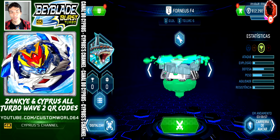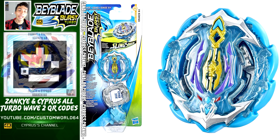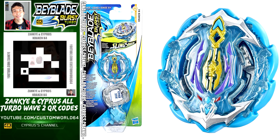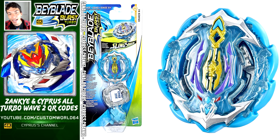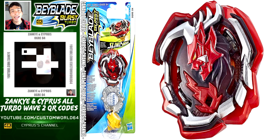Let's go to the next QR code — this is Kraken K4. The code is right there on the screen — get your Kraken K4 right now. This is the QR code — this is a booster, an awesome Hasbro exclusive Beyblade. And let's go to the next QR code — this is Ogri04. Ogri04 is right there on your screen — get this amazing Hasbro exclusive Ogri04.